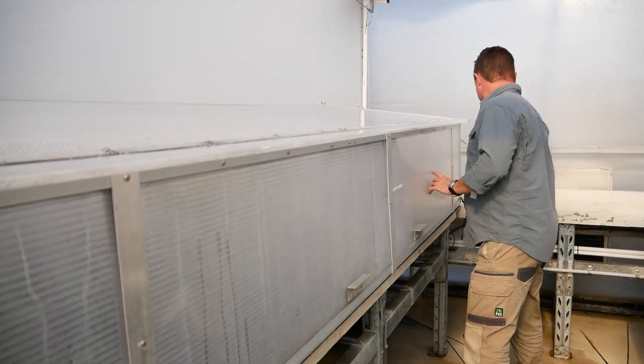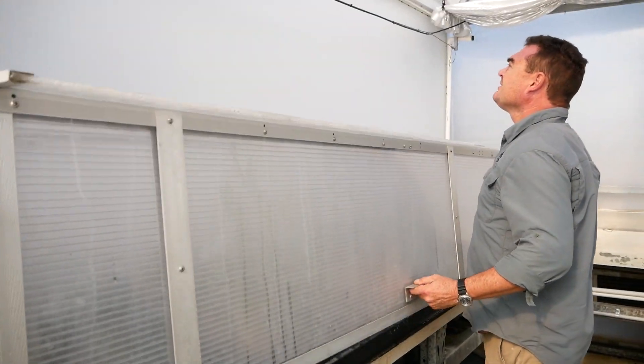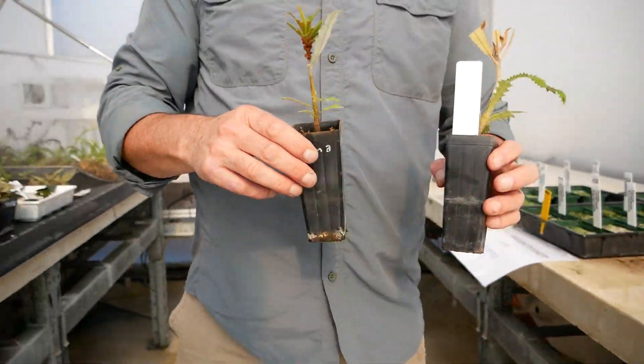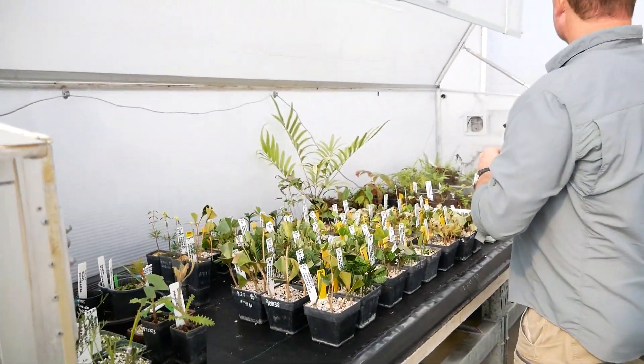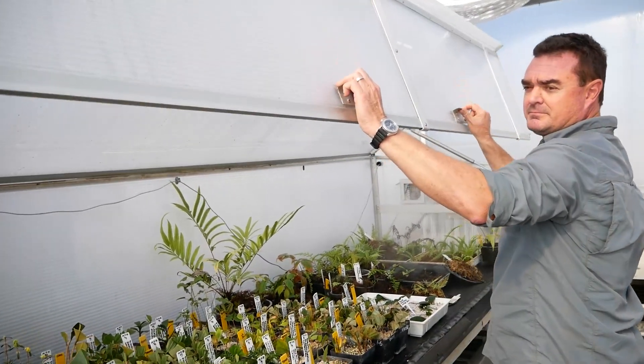The third and possibly the most important factor that's critical to success is putting the grafted plants into an environment which facilitates successful graft union. It generally requires high humidity, but not a very wet environment.